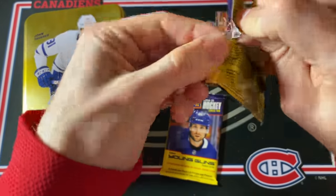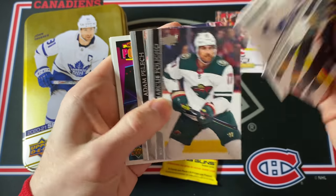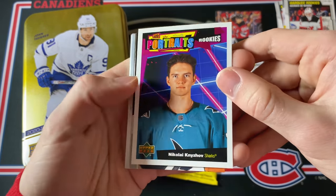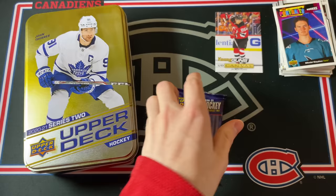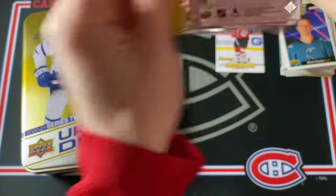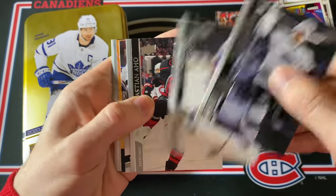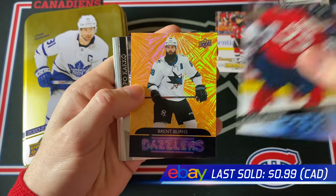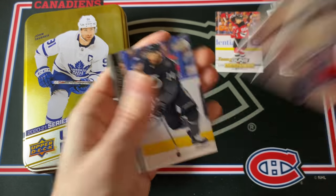Two packs left to go — definitely one Young Guns and maybe something else, maybe another canvas card. Seems like a Portraits card — another Portrait Rookies of Nikolai — I'm not even going to try that last name. Last pack! Come on, let's find a ridiculous card here in the last pack. Young Guns and a Dazzler — the Young Guns is Chase Prisky, so nothing big there. And a Brent Burns orange Dazzlers — very nice.